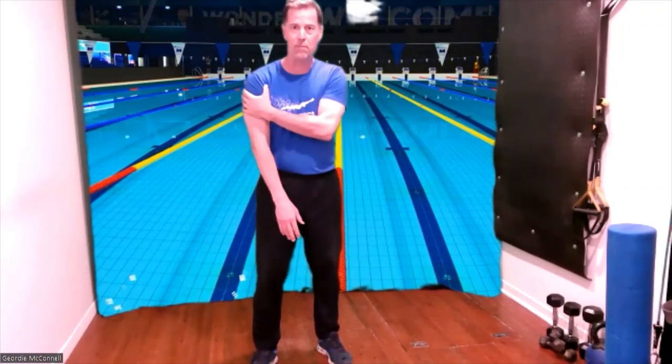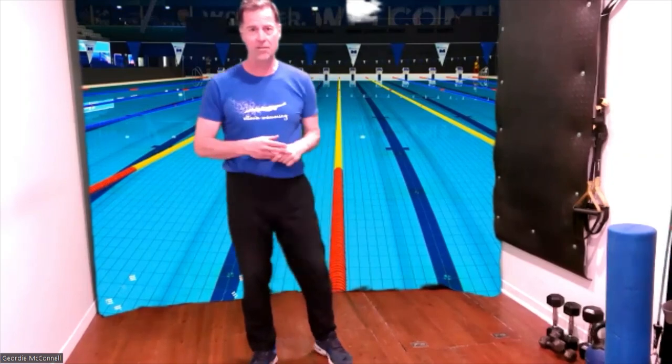Hi everybody. I'm Coach Jordan McConnell, Head Coach of Ottawa Swimming, and today we're going to look at strength training for swimmers. First of all, make sure that you have the nod of approval from your doctor, your physio, or your coach before you undertake any kind of training, especially if you have any problem with the shoulders. Be very, very cautious with that.